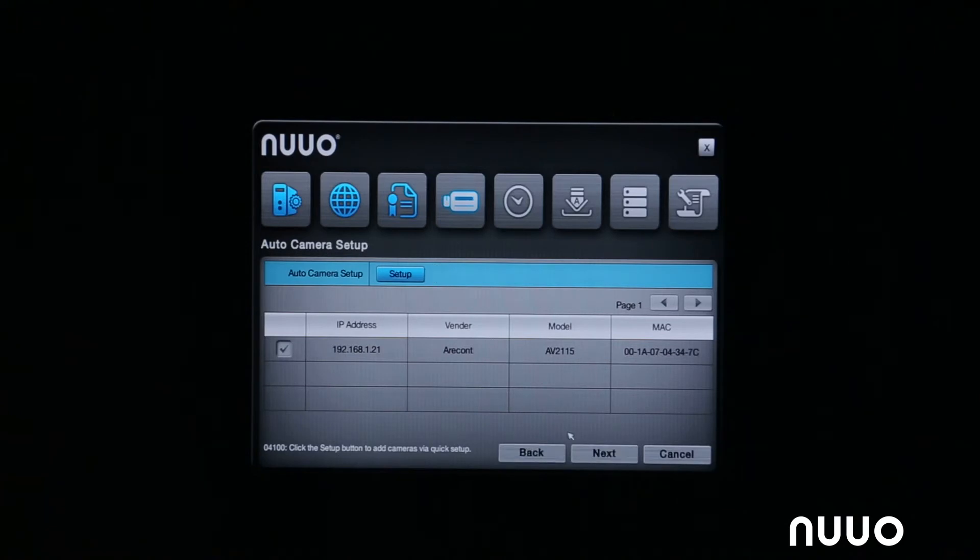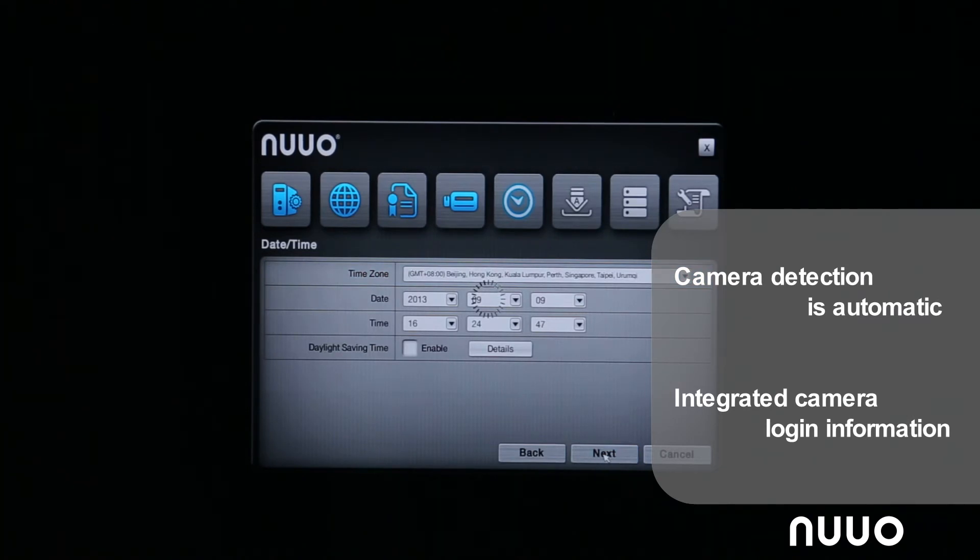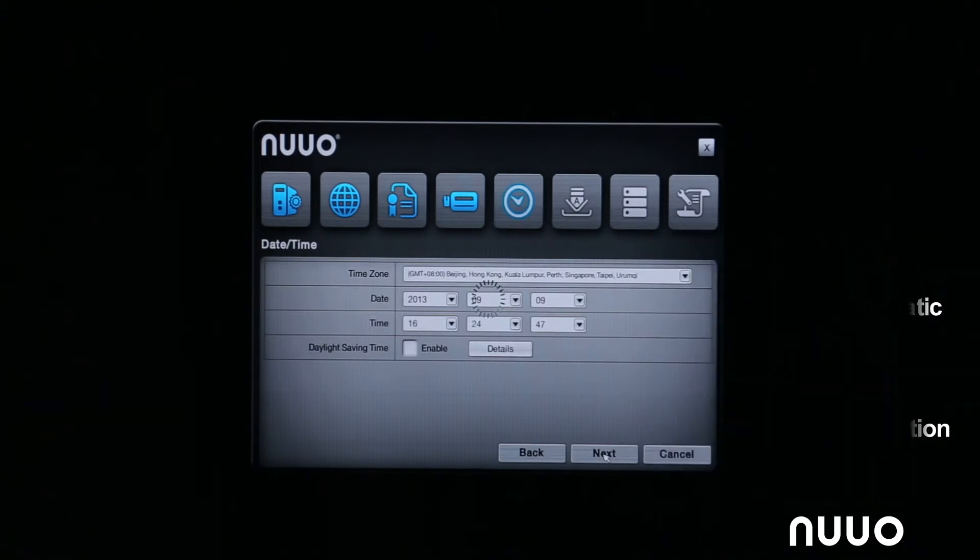The next automated process is adding IP cameras to the recorder. NVR Solo will automatically find any compatible IP cameras on the network for you to select and add to the recording channels. As we saw, NVR Solo found one camera and we are now adding it. Notice there is no option to enter a username and password for the camera — these cameras already have their credentials integrated into the NVR Solo.